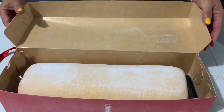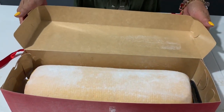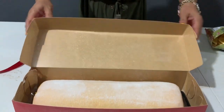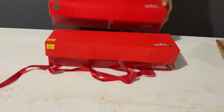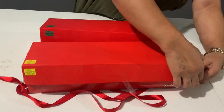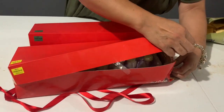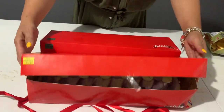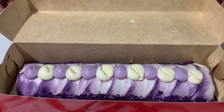Ito yung braso de Mercedes. Yummy! At ito yung ubi and cream. Yummy! Yay!